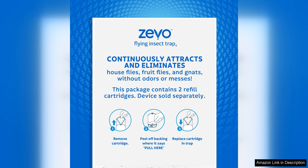Overall, I highly recommend the Zeevo Flying Insect Trap Refill Cartridges for anyone looking for a safe and effective way to control flying insects in their home. They are easy to use, non-toxic, and provide long-lasting protection against pesky pests. With regular use, you can enjoy a bug-free environment and peace of mind, knowing that you are using a safe and environmentally friendly solution to combat flying insects.